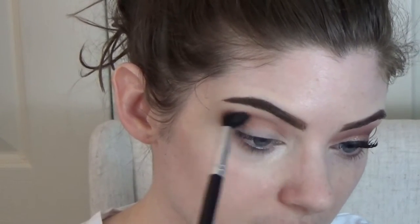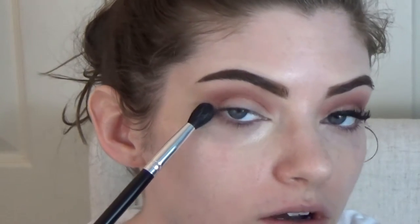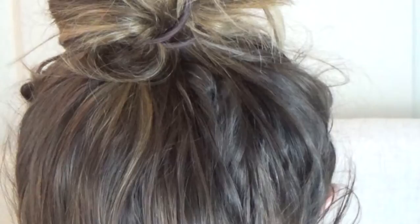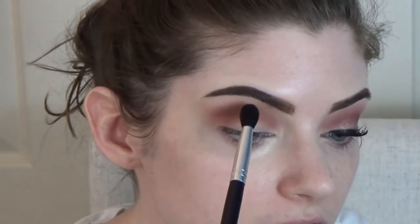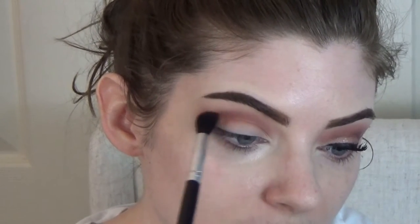I'm focused on really blending that out and making sure everything blends seamlessly. Now I'm adding more of that brown color to get the darkness I need so that the red I'm going to use next doesn't look like a stark difference between the two. I'm not focusing a lot of this on my outer corner yet, and not really on my lid either, because the color I'm going to put on top cleans everything up nicely. Now I'm going in with this red shade — I really love it, it's more of a fall color, and I've been loving fall colors lately. I'm starting really lightly because red is a little harder to blend out than brown.